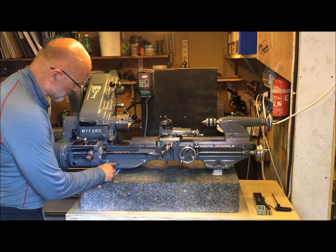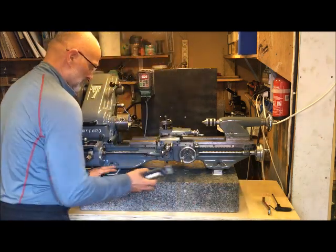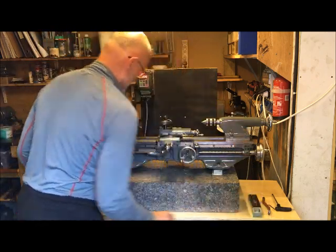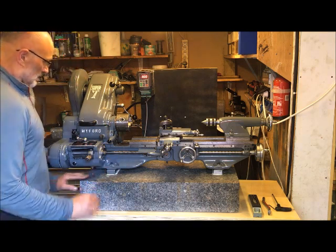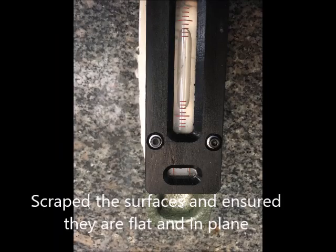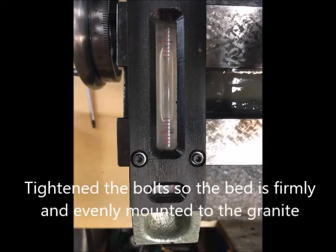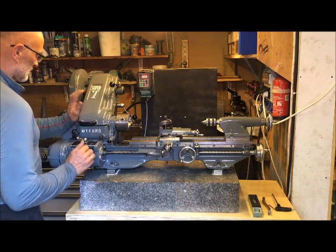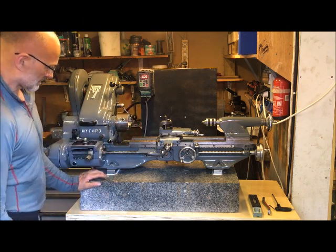I have nipped up the bolts — these were scraped and leveled and everything — and then I've done the same here. Leveled so that the bed is straight, nipped up the bolts. And now it's firmly mounted and I don't think it'll go anywhere.